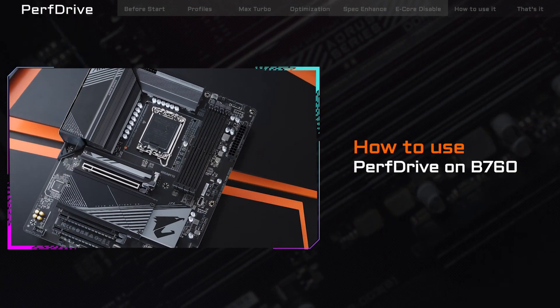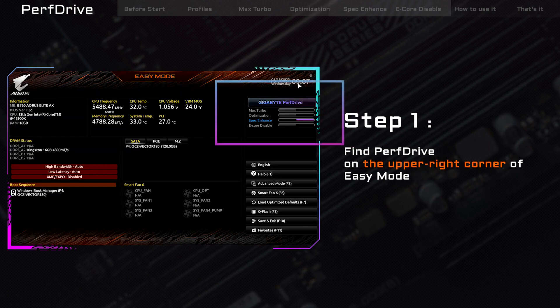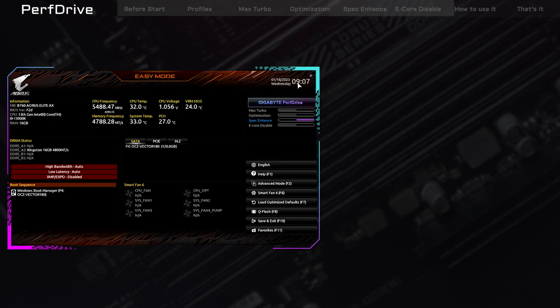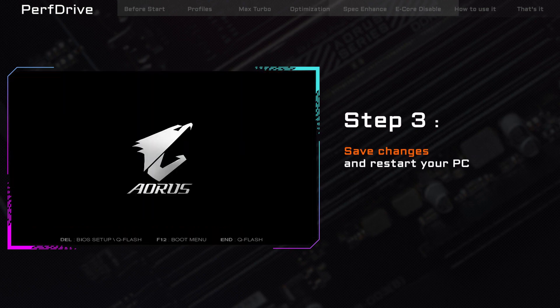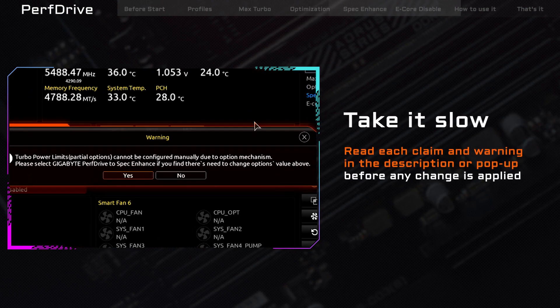After going through all the PerfDrive profiles, let's talk about how to enable them. You can access PerfDrive from two places: the upper right corner of Easy Mode or the Tweaker page in Advanced Mode. We'll use the default Easy Mode for demonstration purposes. To enable a profile, simply select the desired profile from the PerfDrive menu, save the changes, and restart your computer. It's that easy! Make sure to read each claim and warning in the description or pop-up before making any changes.